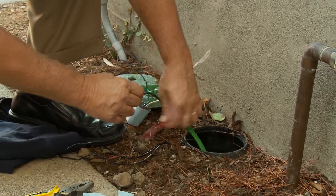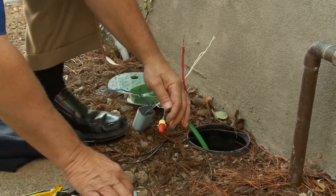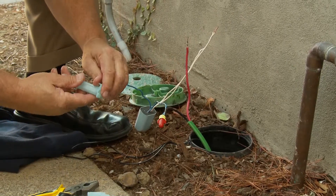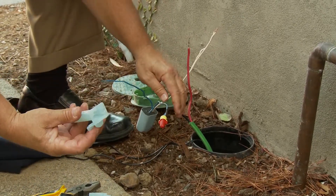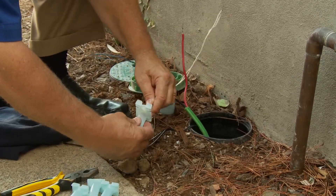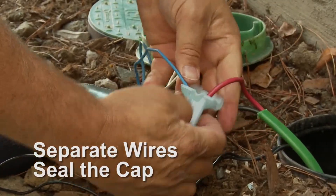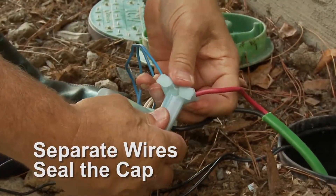Now you can see that I have the wire twisted and I have a wire nut. I'm now going to put on a gel cap. You've got to make sure that you push it all the way down so it locks at the bottom of the gel cap. Then I'm going to spread the wires and seal the top.